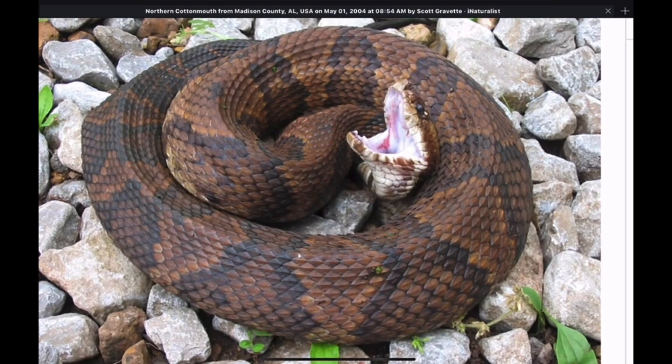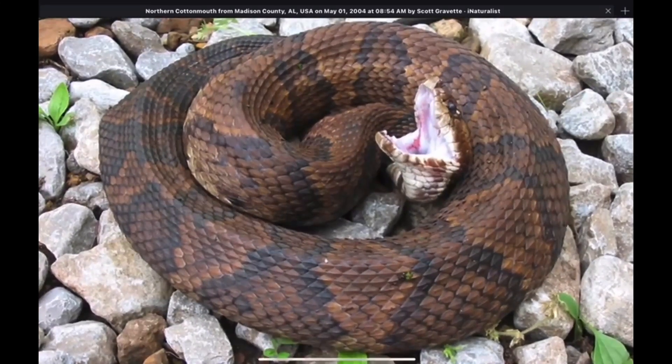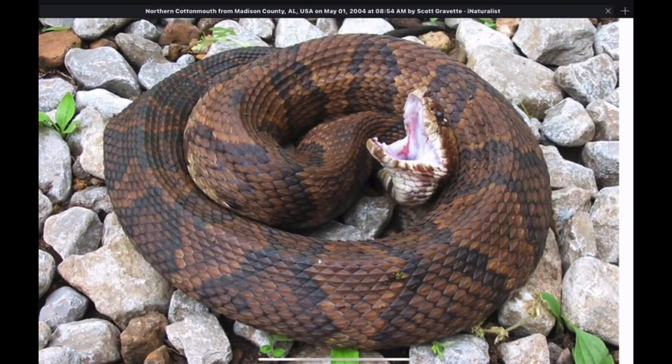There are some copperheads that also have these kind of irregular bands. But today we're focusing on the cottonmouth — these irregular bands with the jagged edges and the irregular nature of the bands that sometimes break up. This is another feature that will help you recognize a cottonmouth; it's one of several features we should be looking for.